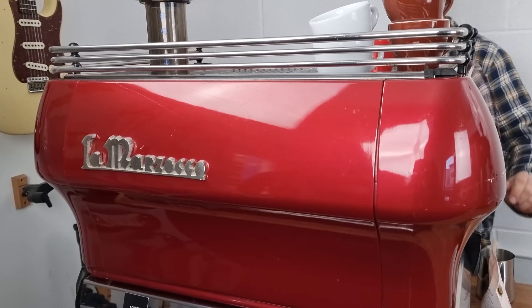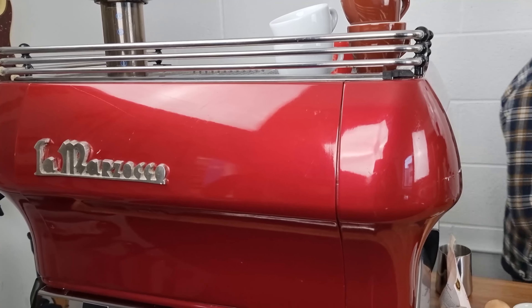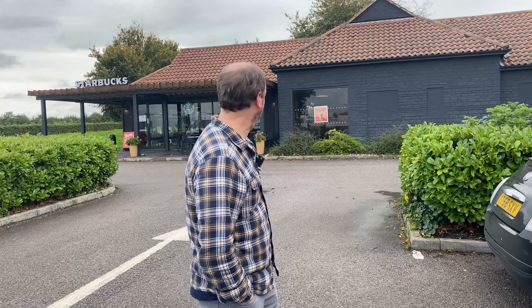Now let's see what the first of the coffee chains can do. Here we are at Starbucks — I'm about to go in, wish me luck.